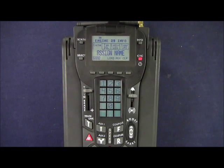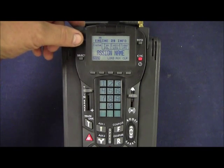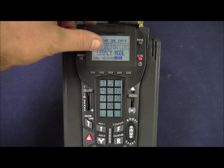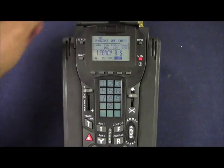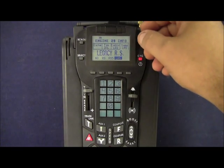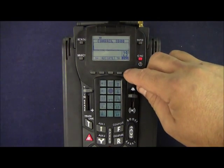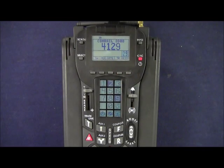The memory module has already assigned our name. Pressing the scroll button shows it has set our type to a diesel, control to Legacy mode, and sounds to Legacy rail sounds. To exit this menu press the info key once. You can see Conrail SD80 stays at the top, and when we address engine 29 the cab number appears momentarily.